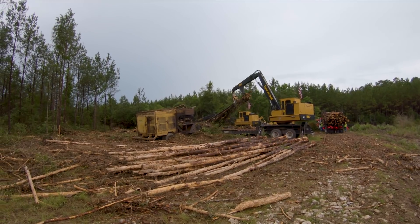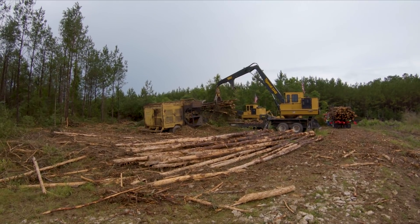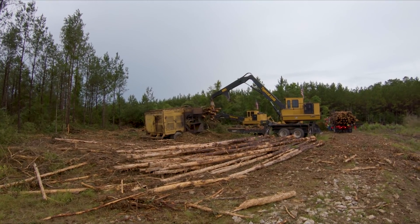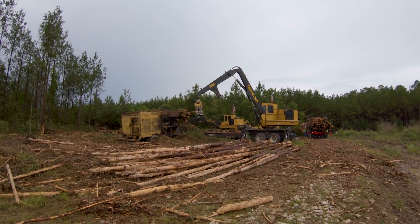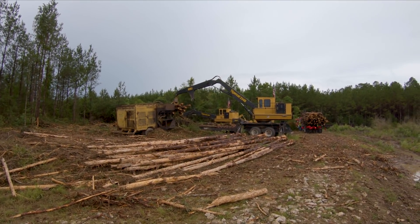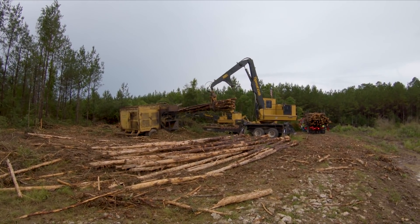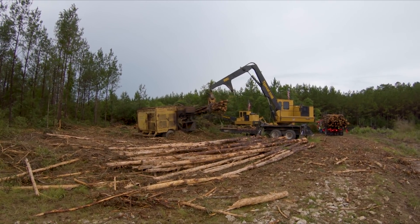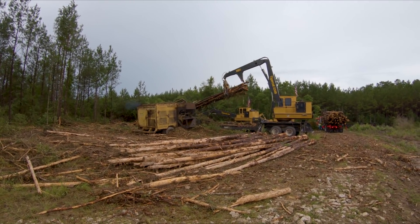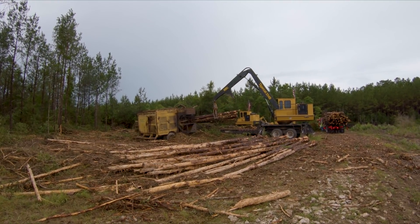Alright, so now it's later in the day. Once the wood gets up here to the set — some people call them landings, ramps, or decks, but we call them a set — especially on a first thin track, we're usually operating one loader full time. You can see the second loader sitting over there. We operate it throughout the morning as need be while the two cutters are cutting and getting wood cut ahead.